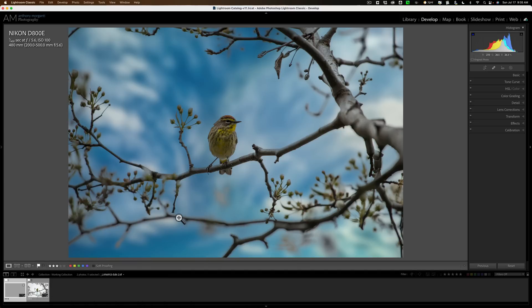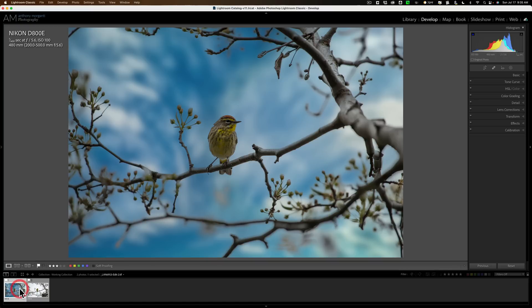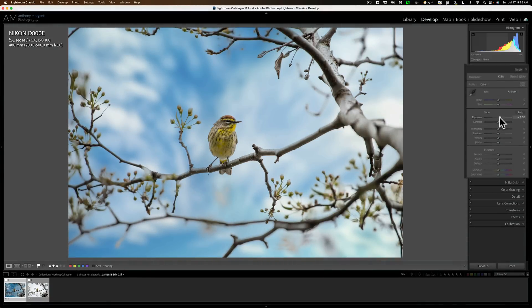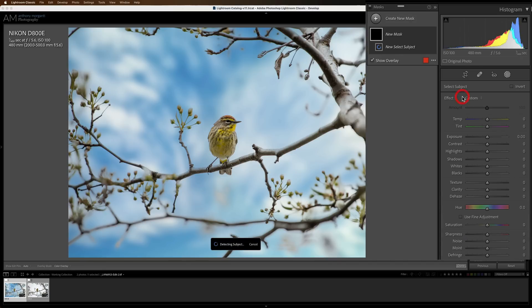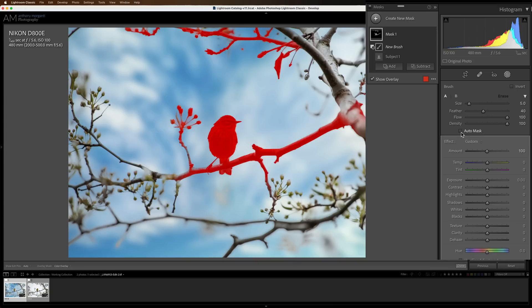Now we're back in Lightroom. There's our original image, and there is our image with the sky replaced. I need to process this a little more to make it look realistic. One thing you may notice is it darkened the image a little — I think it's a bit too dark. I'm going to go to the Basic tab and click up Exposure quite a bit. Then I'm going to go to Masking and select the subject — I want to select the bird. It selected the branches surrounding the bird a little bit, which I don't want, so I'm going to subtract from the selection with a brush.